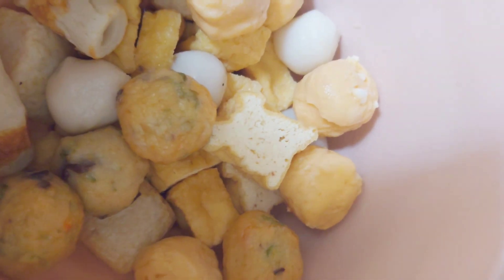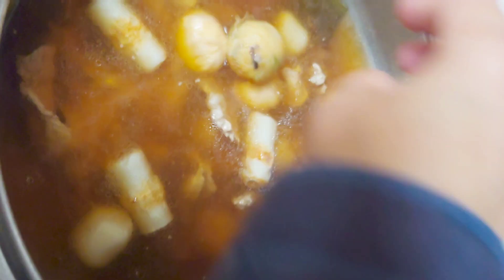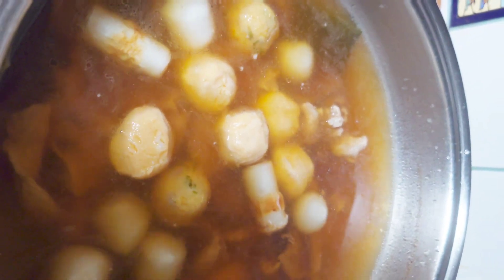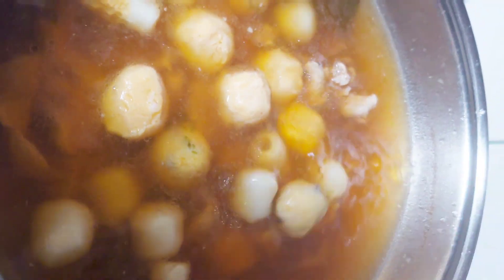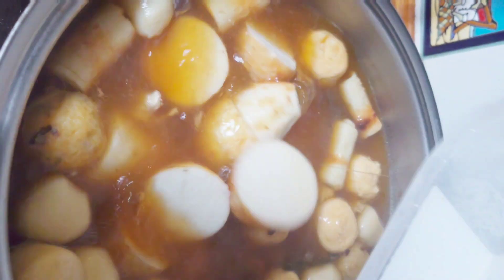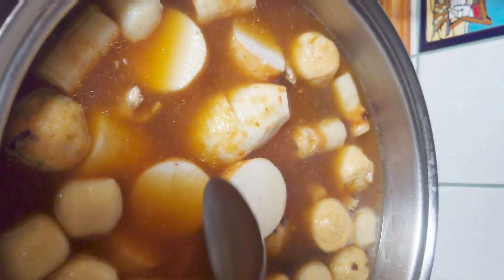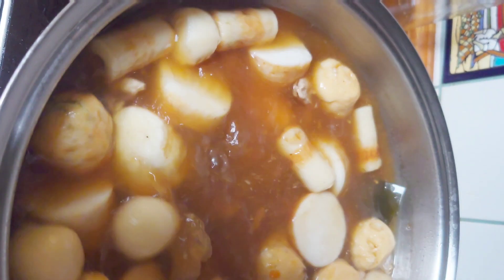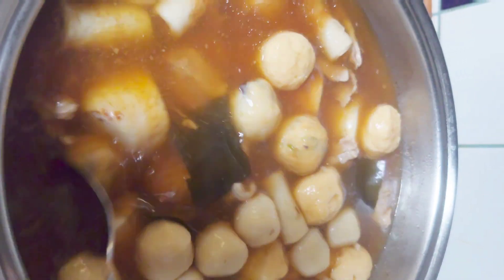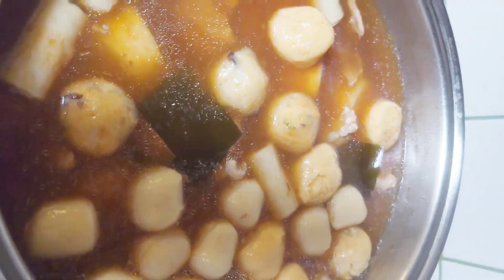It's boiling. I also have here different kinds of fish balls from an Asian store — they were frozen. And I also have here tofu, and I also have taro roots. You can also put potatoes in here if you like, but I love taro.